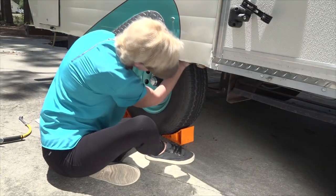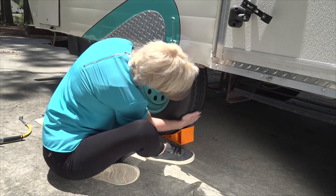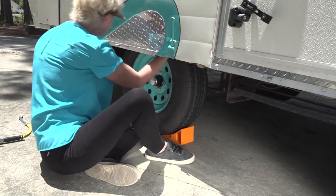Inspect the tires for other damage like foreign objects, cuts, or bulging. Have any damaged areas inspected immediately. That's a good start to your RV tire education. The only thing between the trailer's weight and the road is the tires and the air that's in the tires, so tires are at the top of your list of things to check prior to an RV trip. For more information on using and maintaining your RV, visit rbonlinetraining.com. Thanks for watching and happy camping!